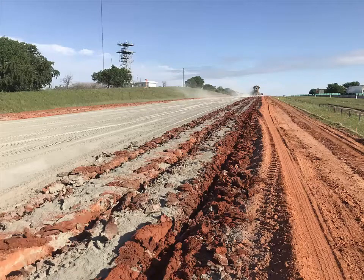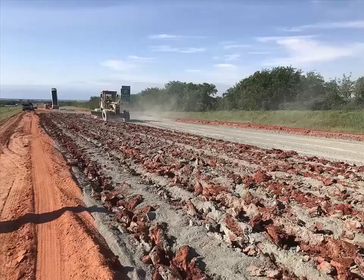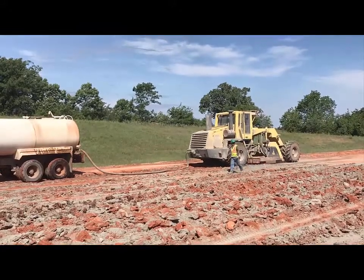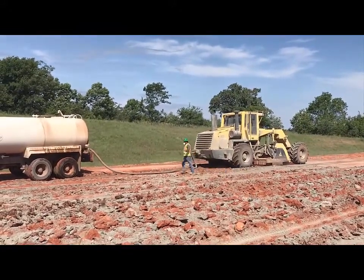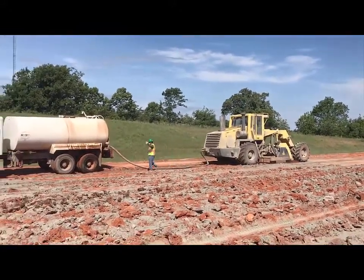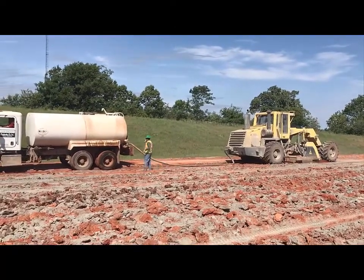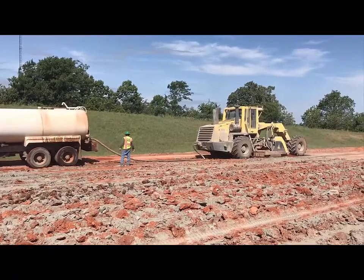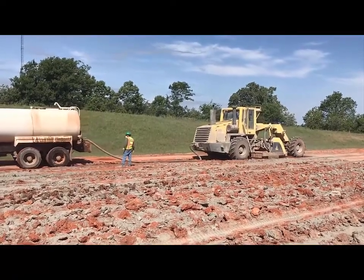One of the interesting things about X-ray fluorescence is that it's an elemental test, so time doesn't matter after sampling. We've proven this technology with whole rock analysis, which involves melting that soil down into a fused disk and sending it off to a laboratory to get analyzed.